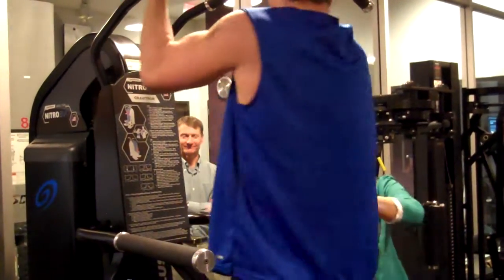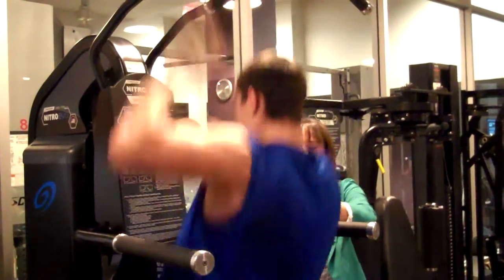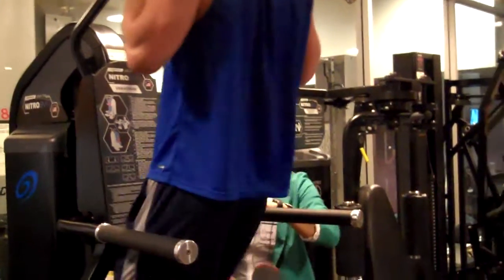Hang on, hang on. Climb right back up — you got 20 seconds. Come on up, Sam. Climb right back up. Count you down for 15 right here. Hang on up to the top.